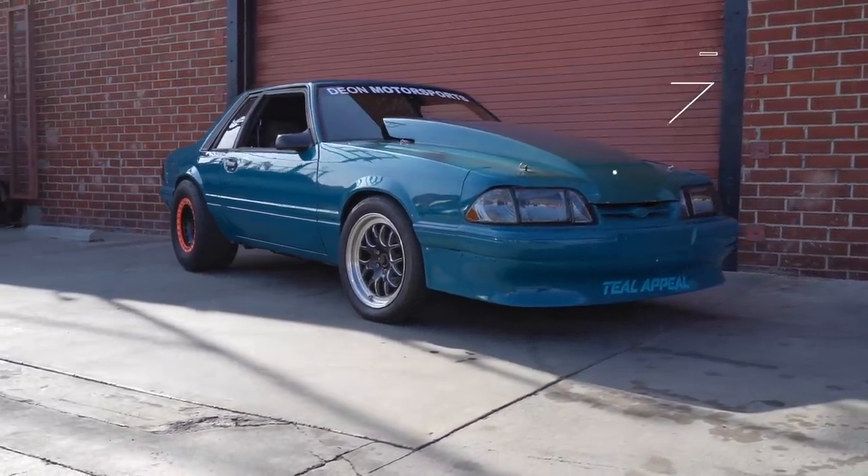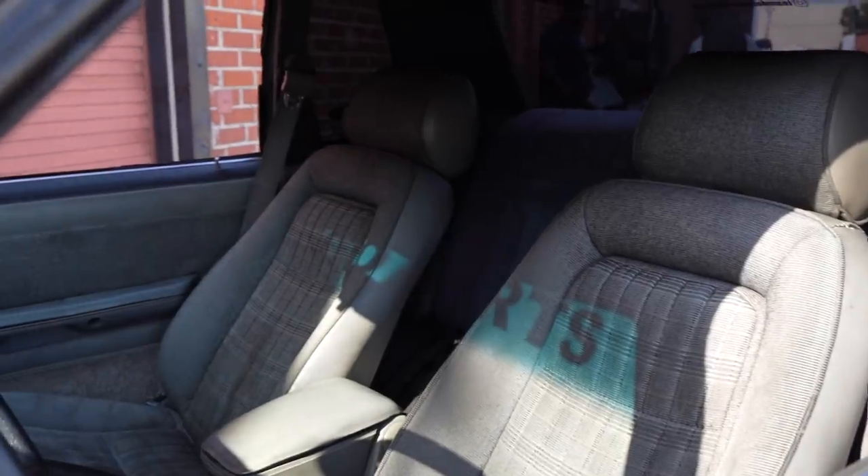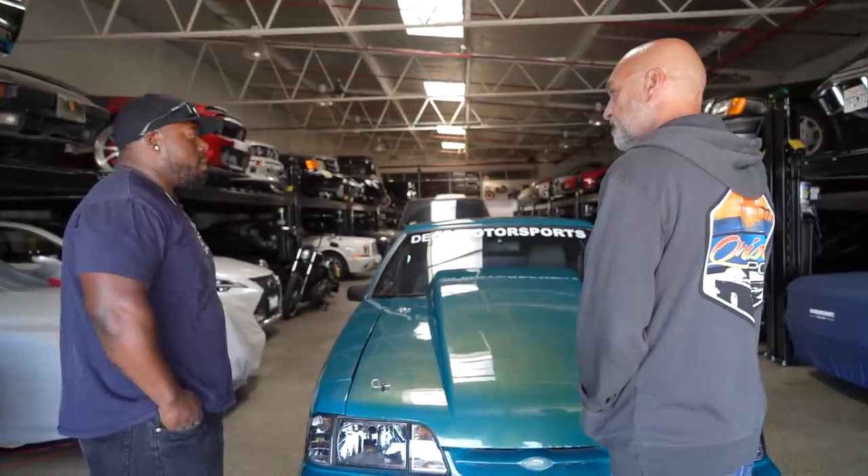This is an '85. I updated the front end to a '91. I updated the interior and everything to a '91. And you do everything yourself, right? Yeah, me and my big brother.